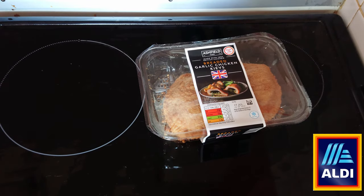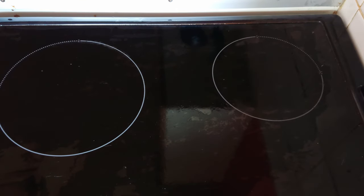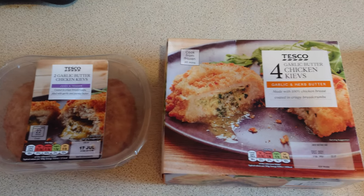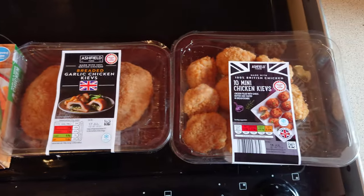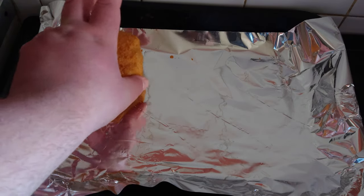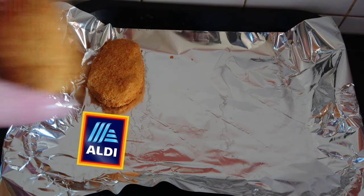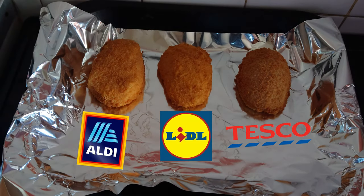Two non-frozen Kievs, ten mini non-frozen Kievs, and that's it. To make our test fair, we've gone with the bog standard garlic and herb flavour chicken Kievs. As you can imagine, they all have different cooking times, so we're going to start with the big three frozen ones. We're going to put them in alphabetical order: the Aldi one, Lidl, Tesco.